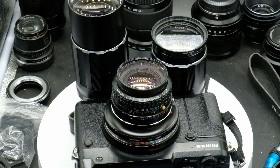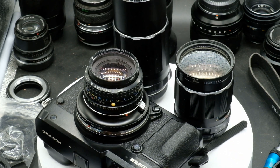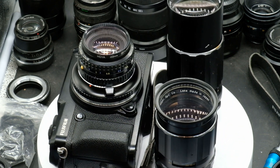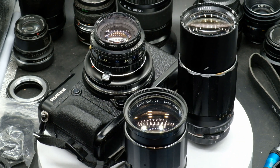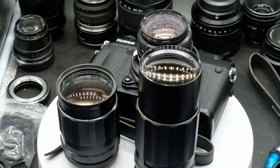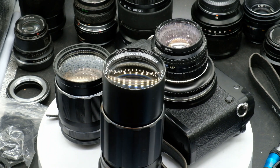I took the X-H1 and the GFX 50R and three lenses, giving me a very broad range of focal lengths. I took lenses I could swap between the cameras. I had the Super Multi-Coated Pentax 50mm f1.7, used on both cameras — with adapters for both systems. I also had the Super Takumar 135mm f2.5 with an M42 mount, and adapters for both systems.